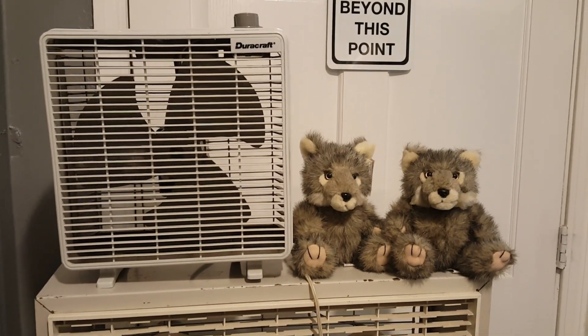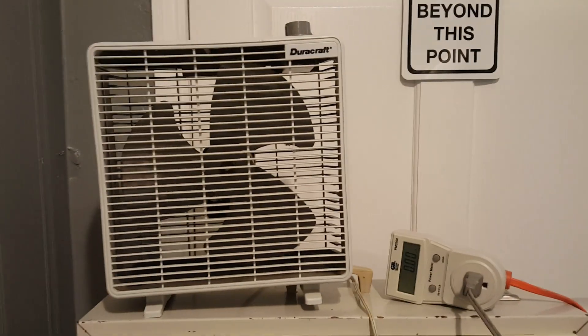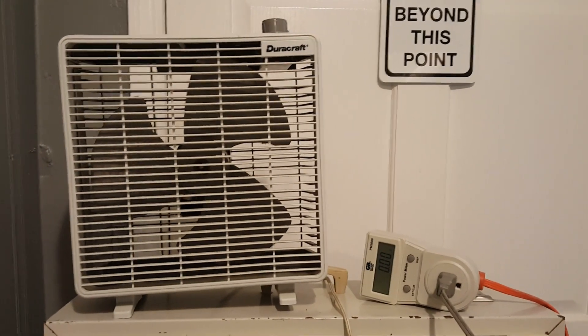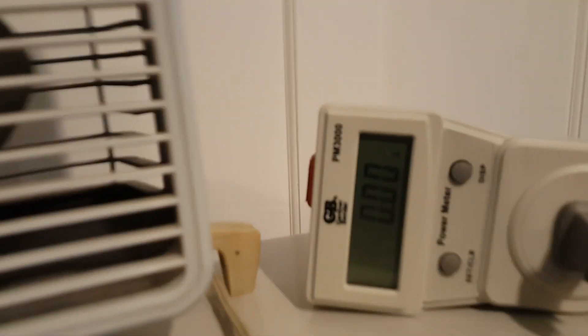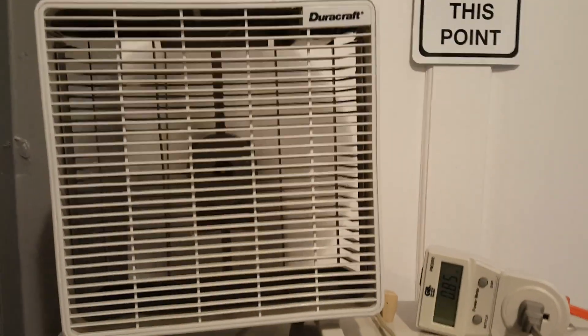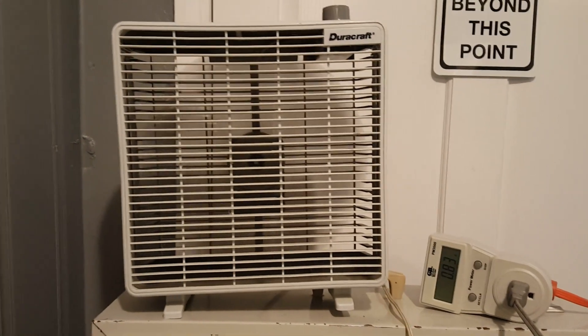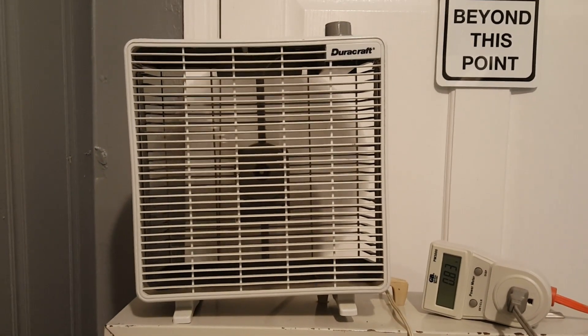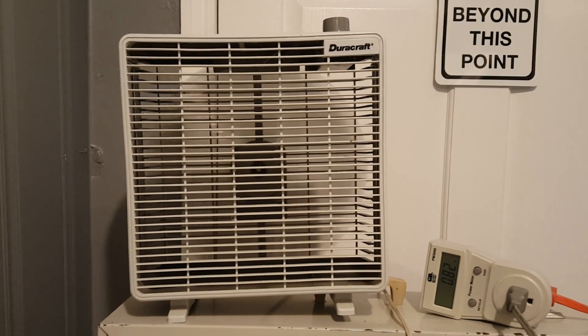So I guess what we're going to do — we're going to plug it up and give it a go. All right, the kids are gone, so we can turn the fan on. We're plugged up, got the power meter going, and here's high. I know I did not try this at the store, so it probably needs to warm up some.